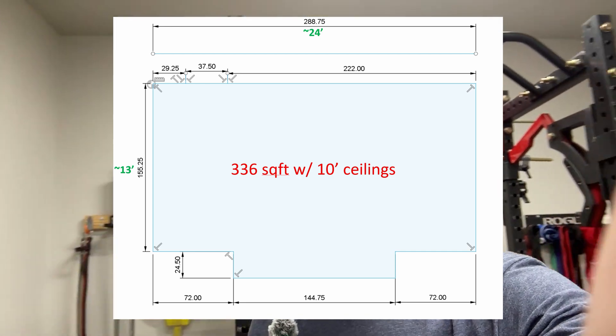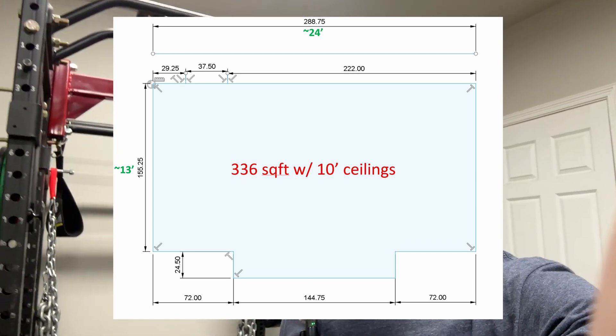Today I'll be installing the cheapest one-ton mini split I could find on Amazon in my home gym. Some may say climate control isn't necessary in a home gym, but it isn't the humid parts of Texas. I love working up a good sweat, but drenching my equipment every workout is not ideal. The mini split I'm installing also has a heat pump so it can keep me warm in the winter. My insulated garage gym is about 336 square feet with 10-foot ceilings, so I opted for a 12,000 BTU unit.